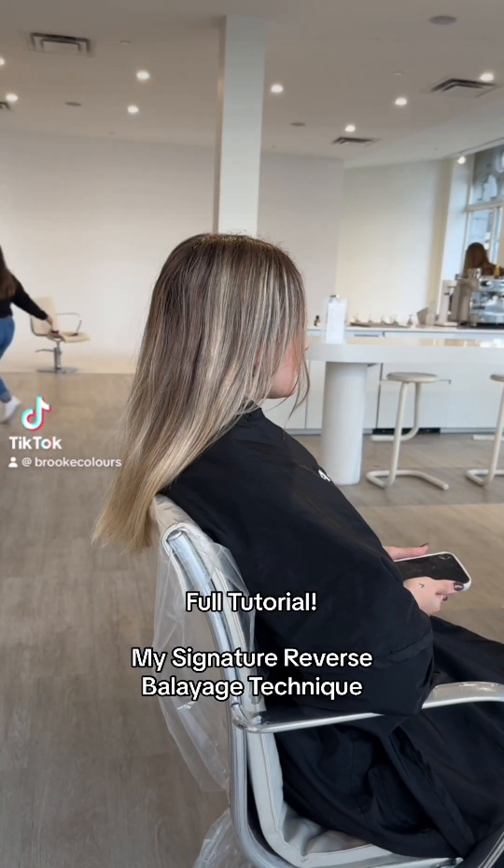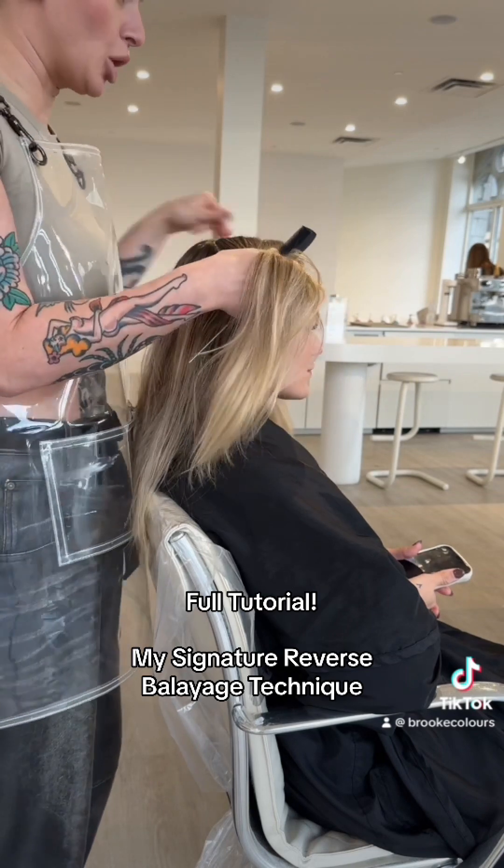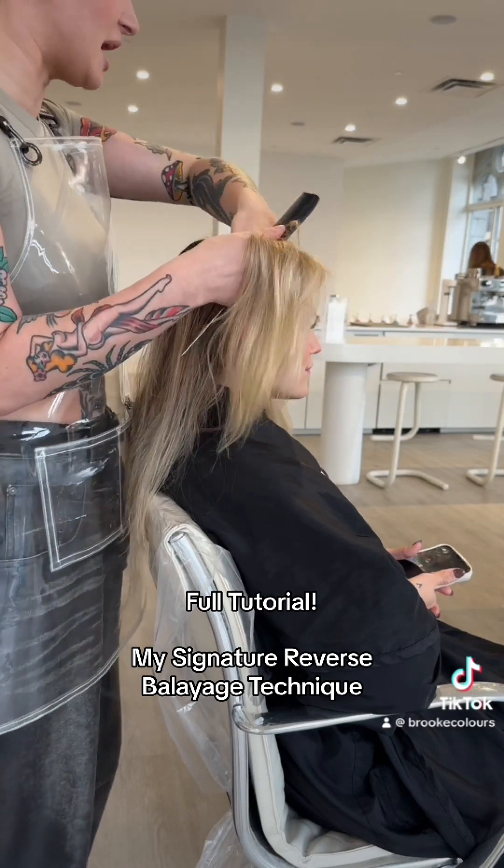Hey guys! So this is my model's canvas before, and what I'm doing is I'm sectioning the hair into four quadrants.